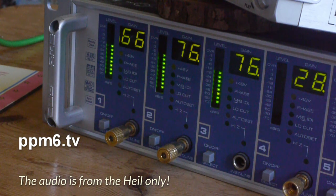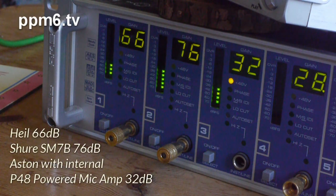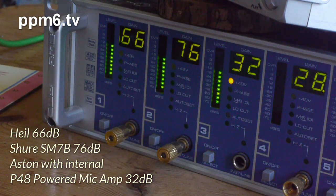Now I'm going to stop recording for a moment and put phantom power onto the Aston, and you'll see the difference that the internal class mic amp makes to the output level. Right — we've applied the gain and you can now see I've got 32dB set on the RME, and the phantom light is lit, which means the Stealth will be getting its internal mic boost. Power up the noise machine — now that's on the SM7B, and that's on the Aston Stealth.